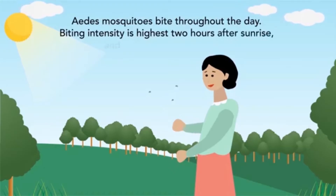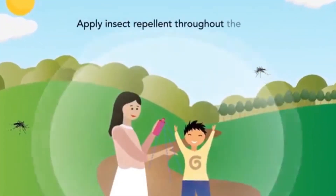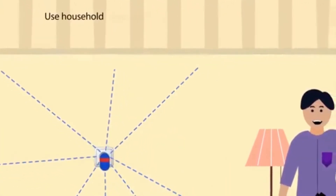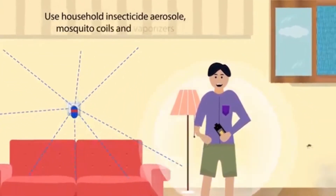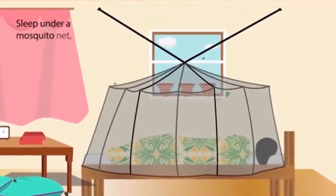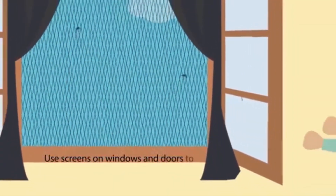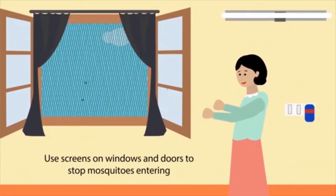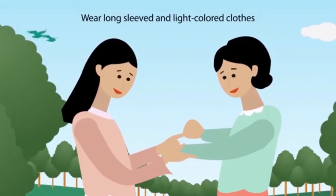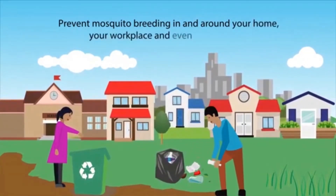Aedes mosquitoes bite through the day; biting intensity is highest two hours after sunrise and two hours before sunset. Apply insect repellent throughout the day. Use household insecticide aerosol, mosquito coils, and vaporizers. Sleep under a mosquito net even during the day. Use screens on windows and doors to stop mosquitoes from entering.